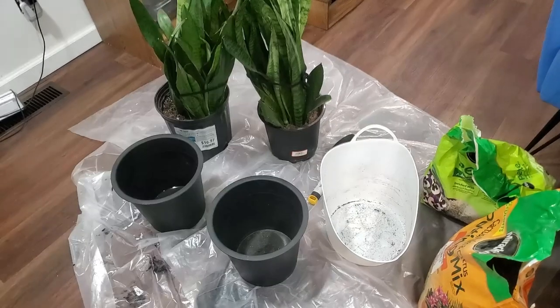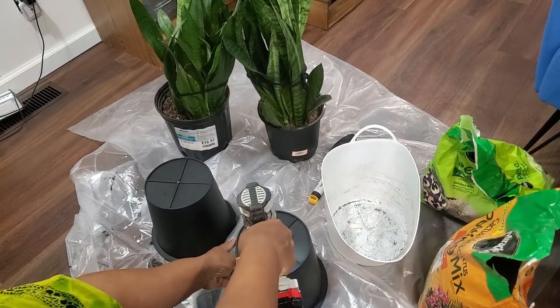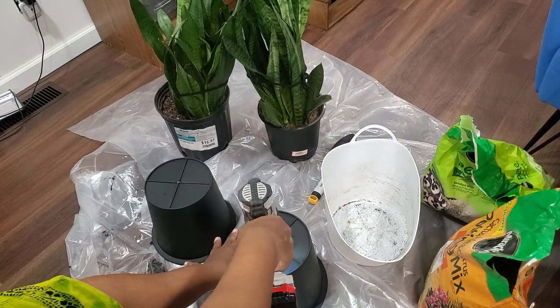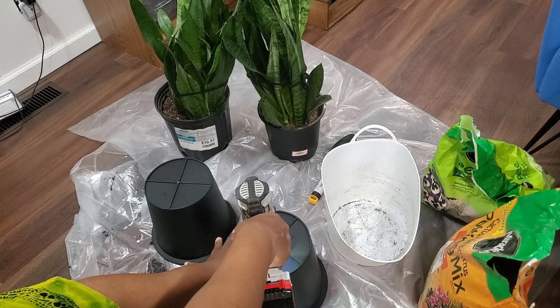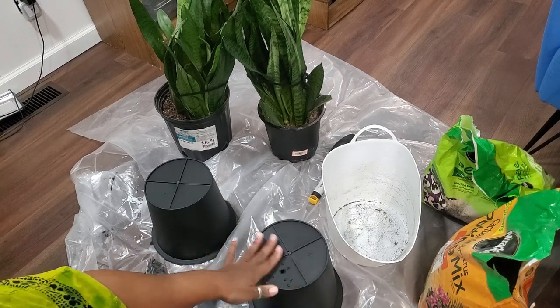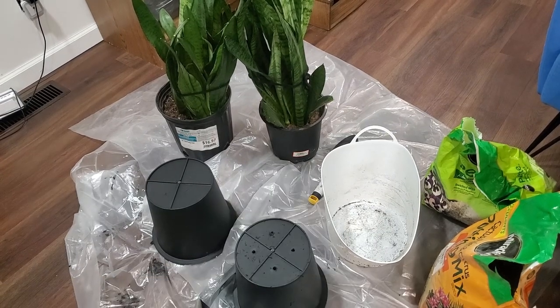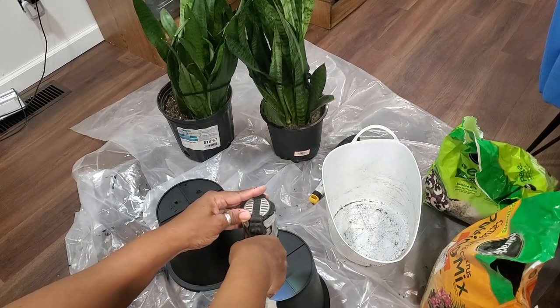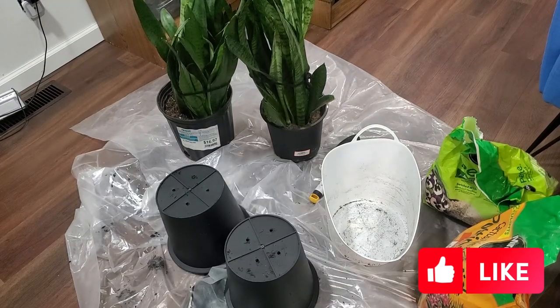Let's get these plants out of their pots. We're going to tip them over and start putting some drainage holes in the new pots. You want to go slow because you don't want to crack the pot. There's one — I'm going to put four holes, one in each section. Let's get these holes done. Working on number two... and now we have drainage holes in the new pots.